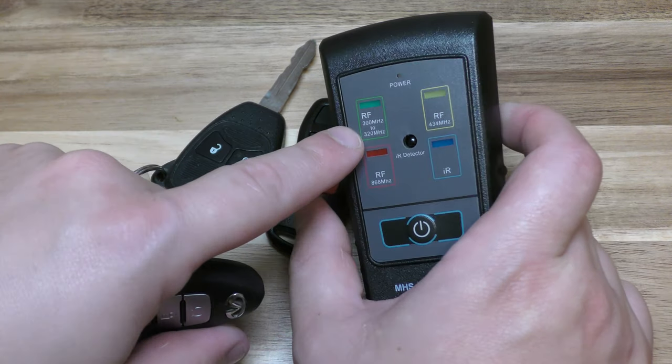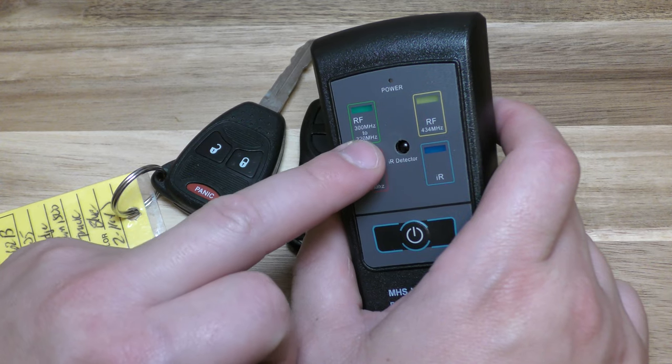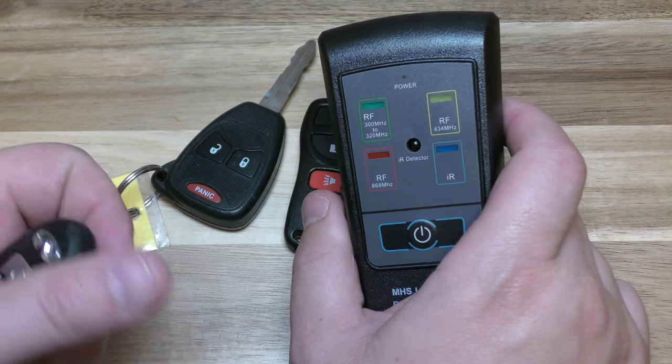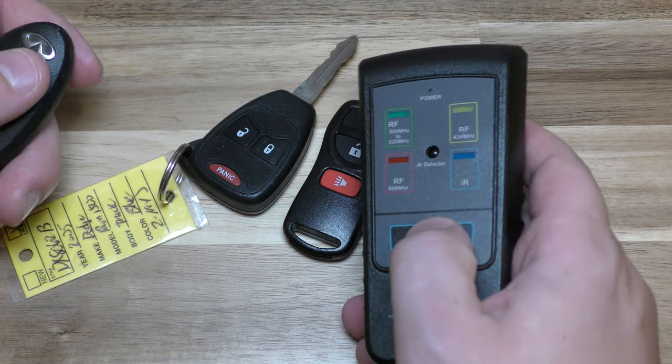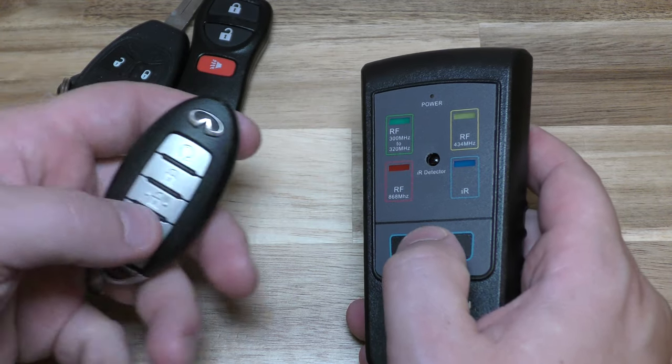So every key fob has a certain range of megahertz that it produces. And just a little disclaimer here — this beeps kind of loud, so turn down your headphones if you need to.